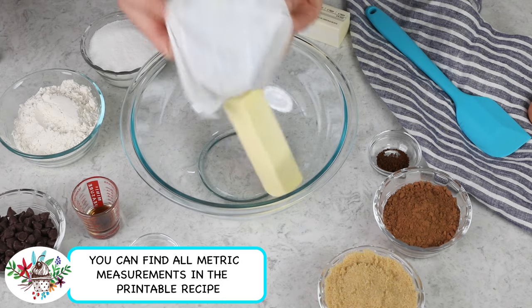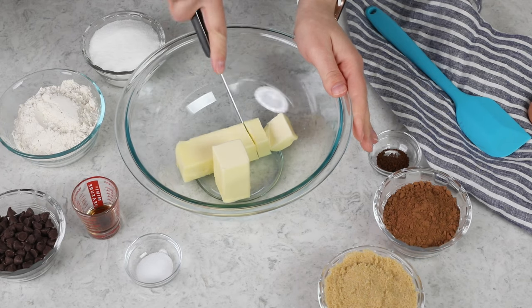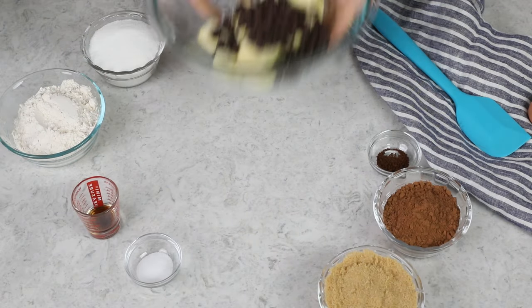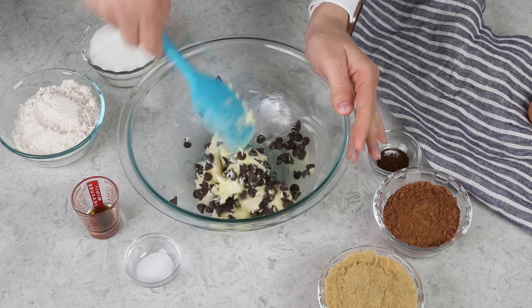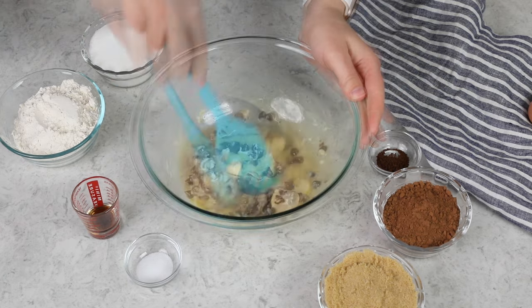Place 12 tablespoons of unsalted butter in a microwave-safe bowl. To help the butter melt nicely, I like to cut it into about 12 pieces. We'll add a half cup of semi-sweet chocolate chips — alternatively, you could use a four-ounce chocolate bar. Let's take this over to the microwave, where we'll heat it in about 25 to 30 second increments, stirring really well in between until both the butter and chocolate are melted and your mixture is smooth.